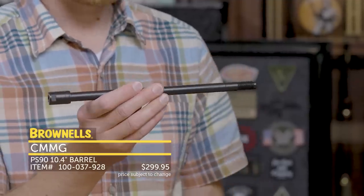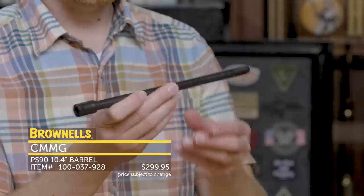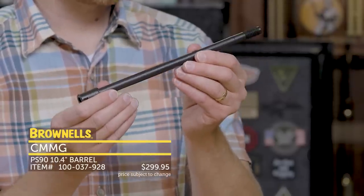So this is a great way to SBR your FN PS90 — it's their short barrel for the 5.7 PS90.